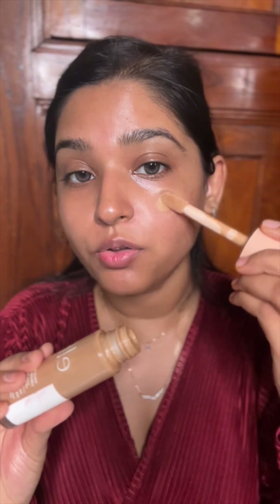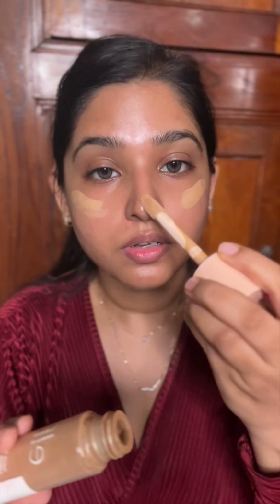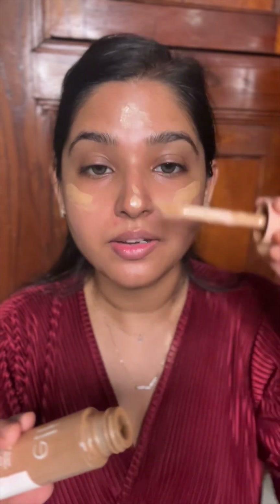I'm going to wait for about 30 to 40 seconds to let it sit into my skin. Next, I'm going to apply this ELF Halo Glow Liquid Filter for a dewy effect on my skin — this has a very little tint into it.